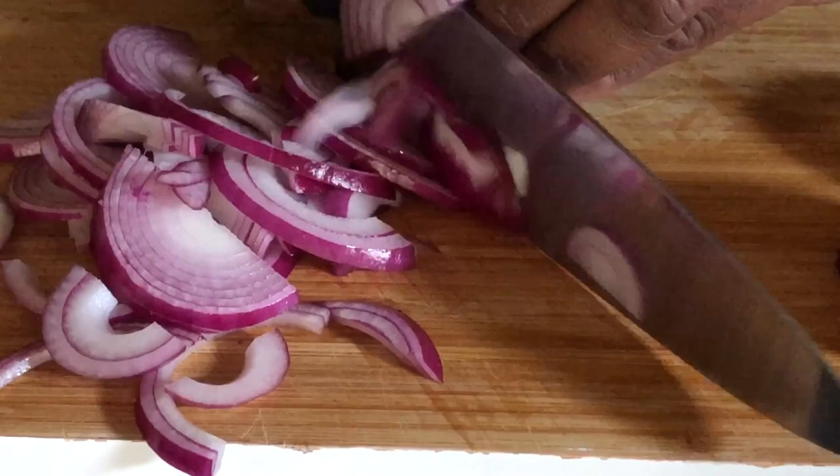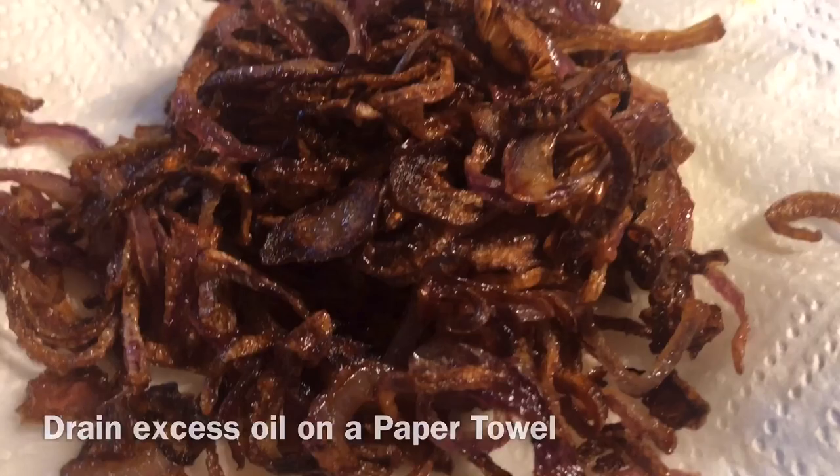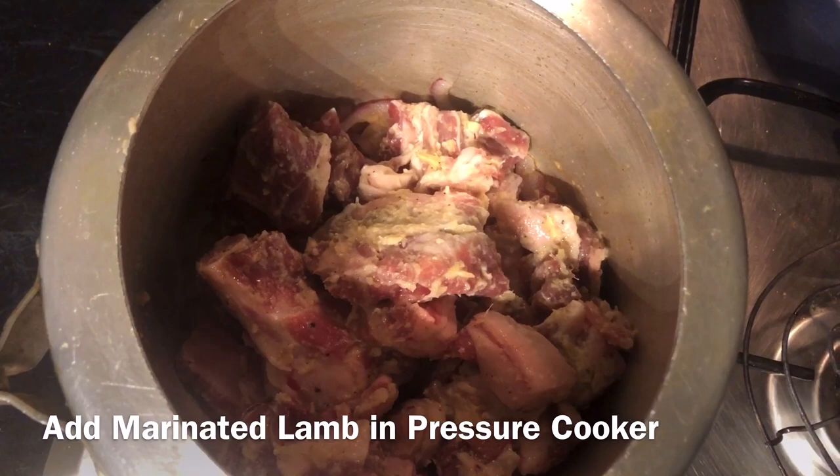We fry a couple of onions until we get just a golden colour and crispy. Then we stir in the ginger, garlic, and onions, and add the marinated lamb in the pressure cooker.